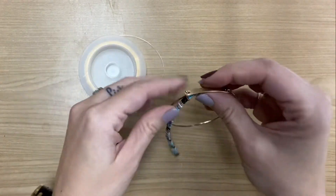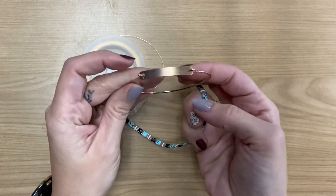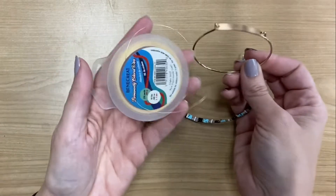Hey guys, welcome back to Urban Rhino Tutorials. On today's tutorial, I'm going to be showing you how to make a Miyuki Tila bead bangle bracelet.